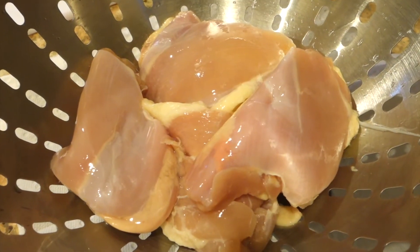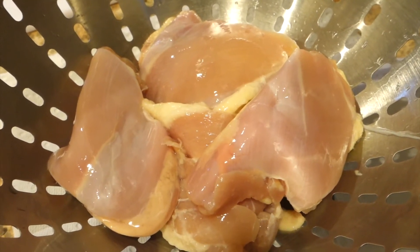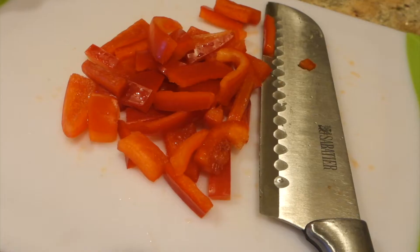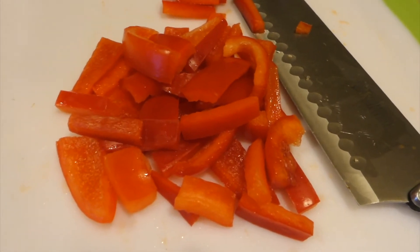I've already washed the chicken thighs and set them to the side. If you see any skin or fat left over on the chicken thighs, you can simply slice it off. You can slice your vegetables to your own liking, but I decided to go with what I thought was a medium size.